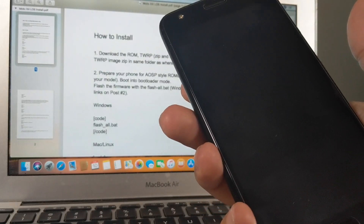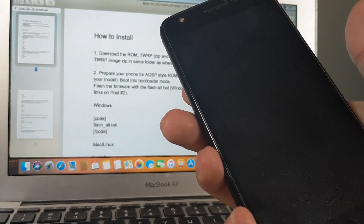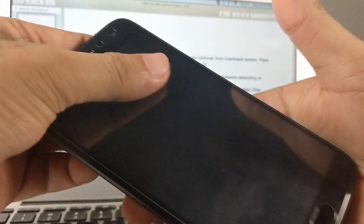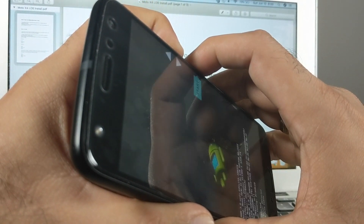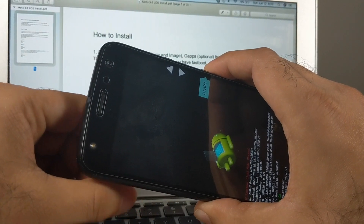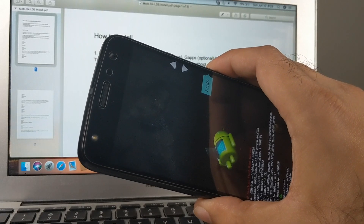If the device is powered off and you want to get into bootloader mode, press and hold the volume down button followed by the power button and hold them together. The device will boot into fastboot mode. Those are the two ways to get into fastboot mode.